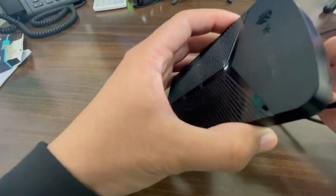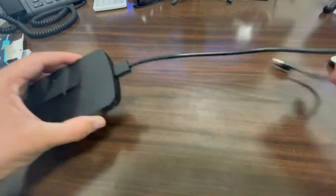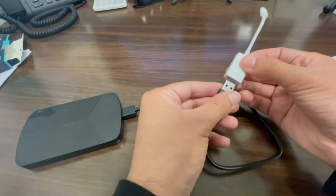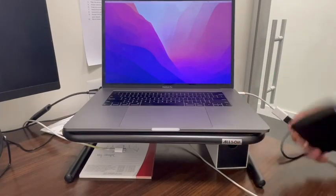Overall this thing is super easy to use — you just plug in the cord. I had no problems getting this set up. In my case I have a MacBook, so I do need a USB-C adapter. Now I'm going to show you plugging it up to a computer. Super easy, big thumbs up.